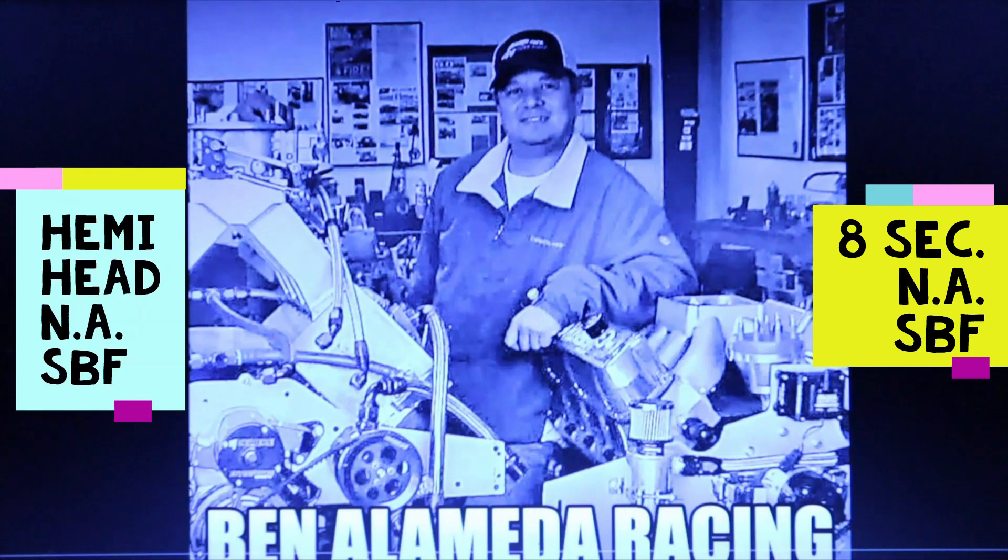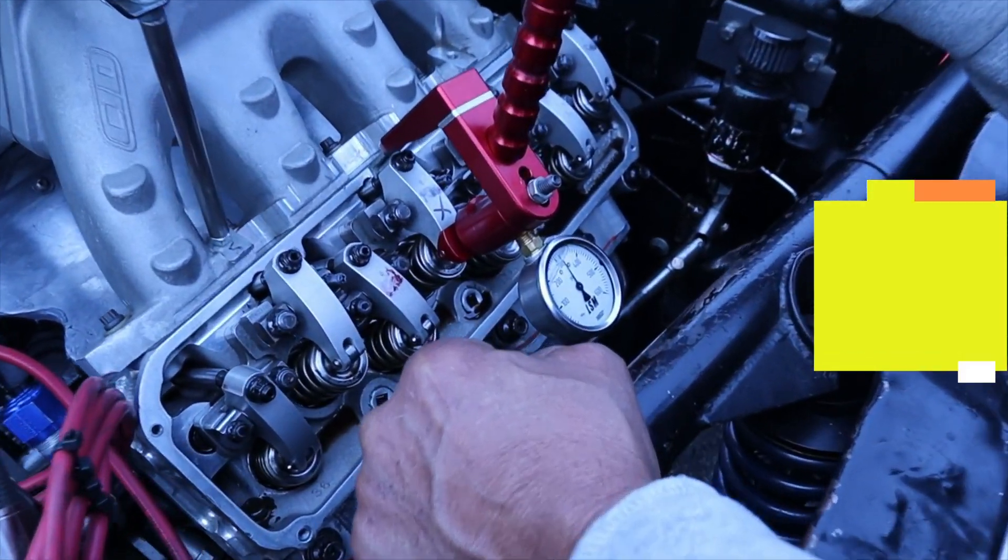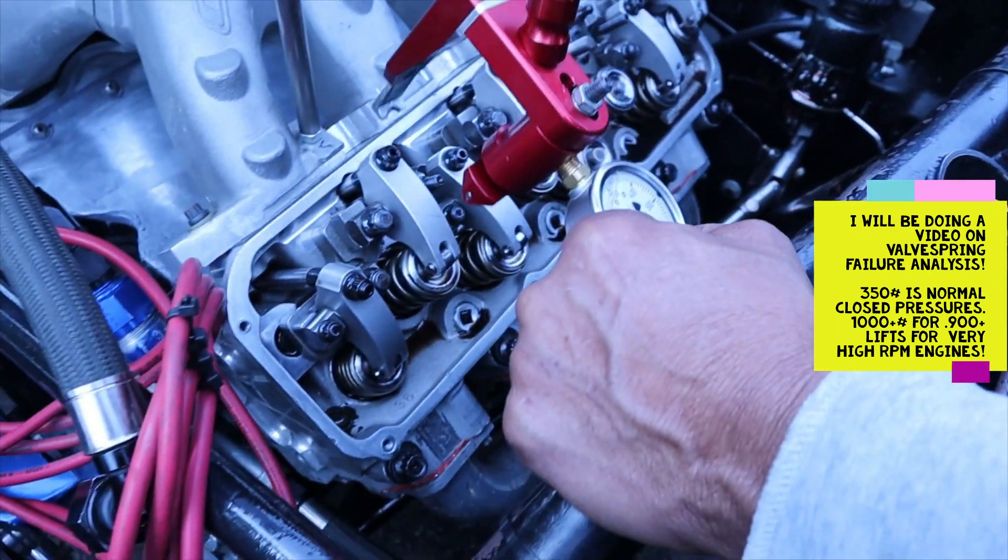Hi, this is Ben. This is a Horsepower Quick Take — just decimating some information out there in a quick video format. Thank you, and please subscribe, like, and share. I lost 40 pounds!